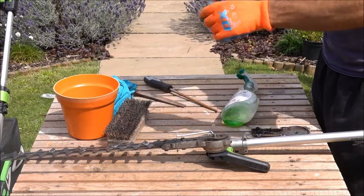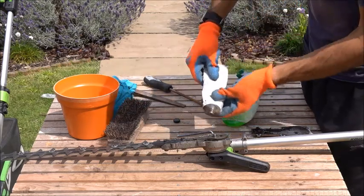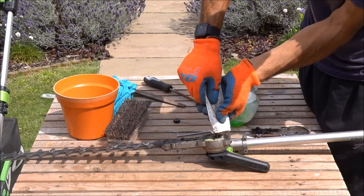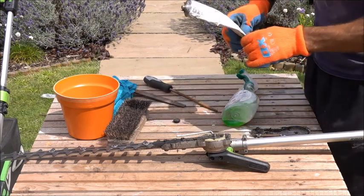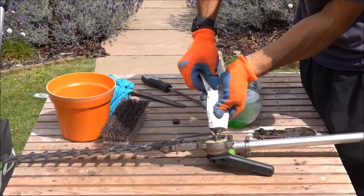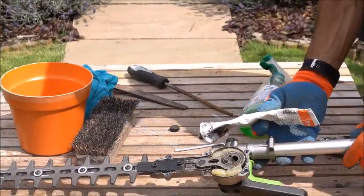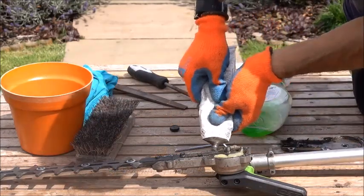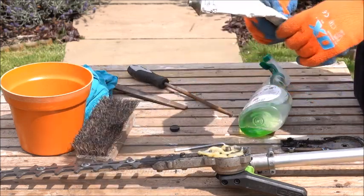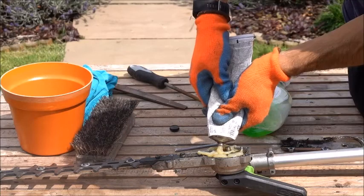Grab hold of your grease. You might have a pot of it and you just have to scrape it in, but I quite like these tubes — they're easy to get in. They are more expensive, but it's quite easy just to squeeze it in, especially if you're out and about and you just want to make sure that you're filling it. It's nice and easy and you don't make a lot of mess. Fill it up here as well. There's no point using a tiny bit of grease — you might as well fill it right up, and if there's a tiny little overspill we've got a rag there so we can wipe it down afterwards.